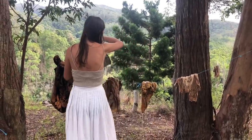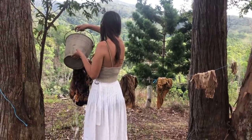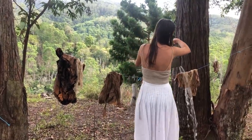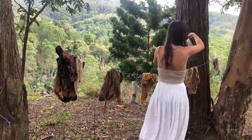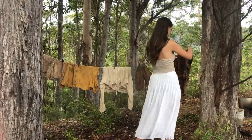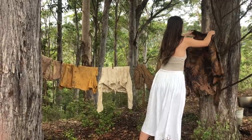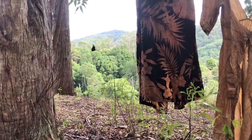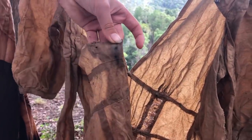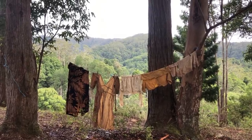Now I'm going to rinse them out and let them dry. A butterfly! I accidentally left a pin in, and it made a charcoal spot. You can use iron as a mordant that darkens the colors, so I'm so excited to try this out next time.